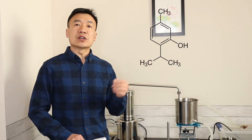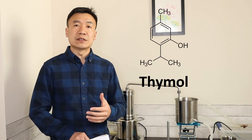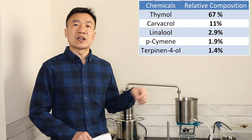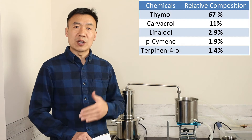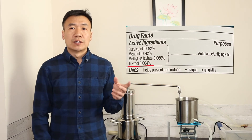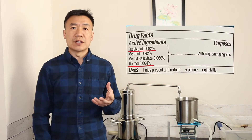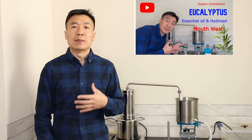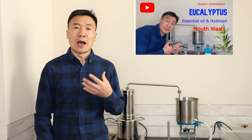Thymol is a major compound existing in thyme essential oil and hydrosol. This table shows the relative composition of the chemicals within the thyme hydrosol. Thymol has been used in cosmetics, as a food preservative, and also in mouthwash. Regarding mouthwash, eucalyptus hydrosol is also another good choice — please refer to my last video about making eucalyptus hydrosol.